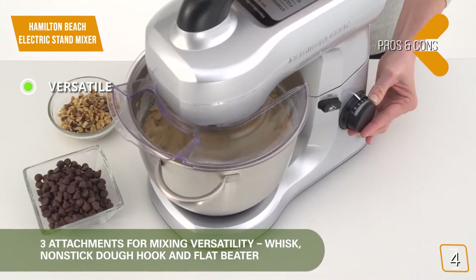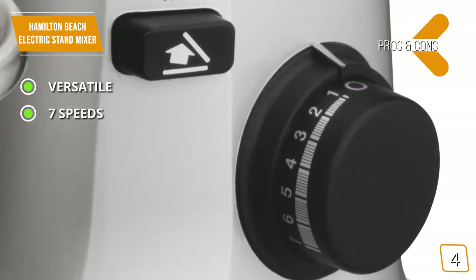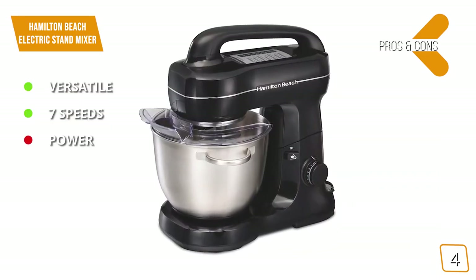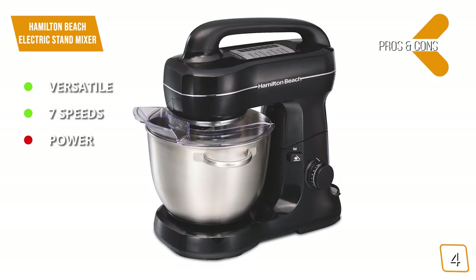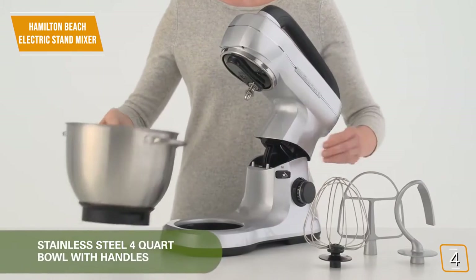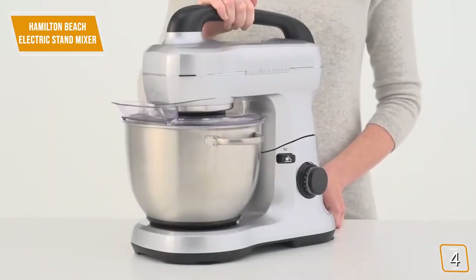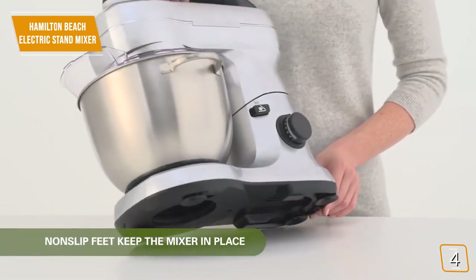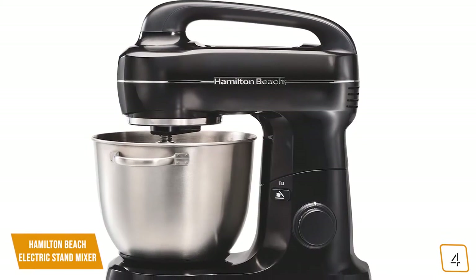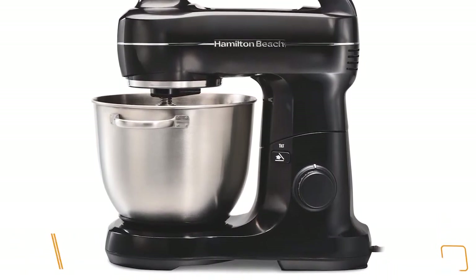The pros are: Versatile — this mixer is well-suited for a variety of thick mixtures. 7 speeds — this mixer comes with 7 speeds to handle most mixing duties with ease. For the cons: Power — this mixer isn't meant for thicker mixing duties that may require more power. The Hamilton Beach Electric Stand Mixer costs $100 and it's made with sturdy build quality and attention to balanced mixing duties without having to invest too much for a higher-priced mixer. It isn't designed for particularly large recipes, but it is slightly better suited to mixing duties than the Sunbeam Mix Master for a little bit more money.